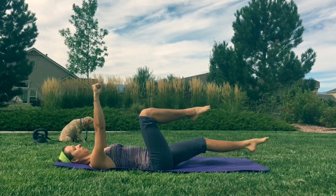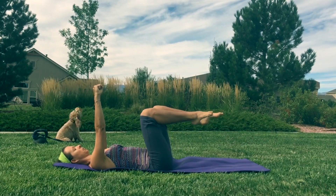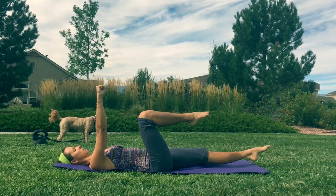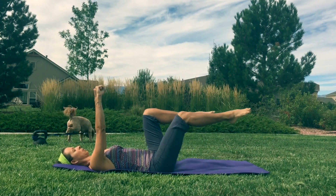Just go nice and slow at your own pace and find your own position here. If you need to, bring your knees a little closer and don't kick so low — just find a good spot where you're challenged but your main focus is keeping your back flat on the ground.